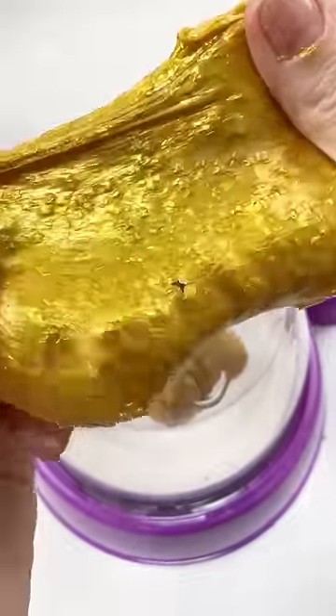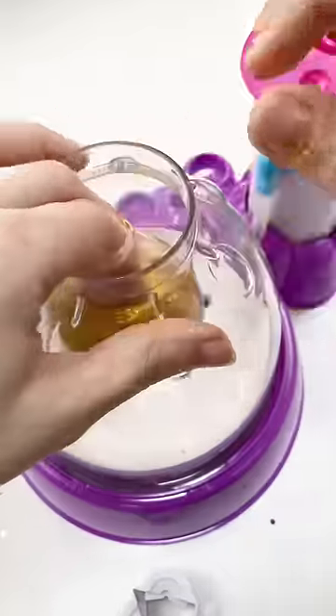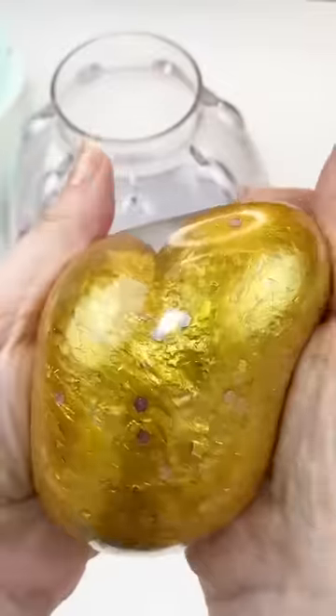We're gonna load up the machine with all the gold. It's so pretty. In this clear squishy skin — get it off the squishy maker and look at how gorgeous. I think I did it. I think I made the gold squishy even better than the last one. I'm glad you guys keep suggesting it because I absolutely love it.